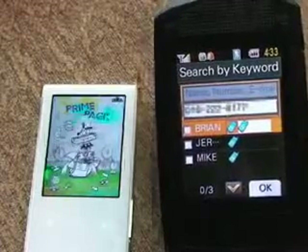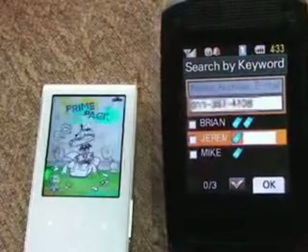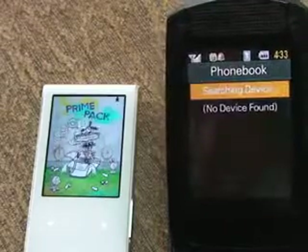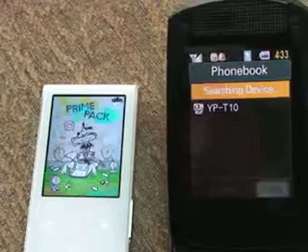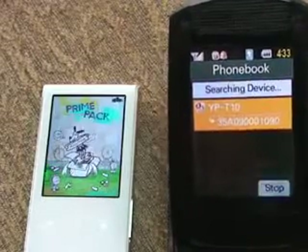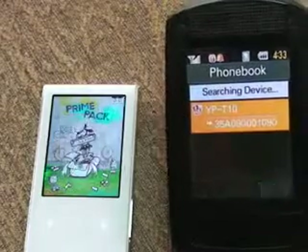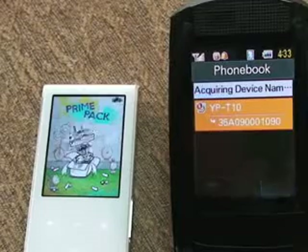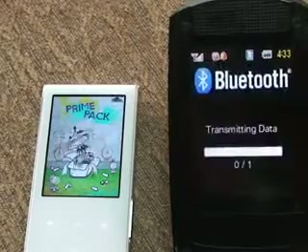Let's go down — we've got three friends here, let's send one over. So you've got to check them, then hit okay. That's searching for devices. Just found our YPT10 — that's what we want to use.